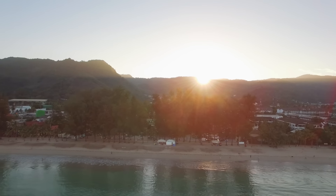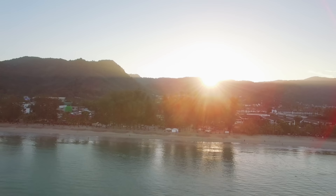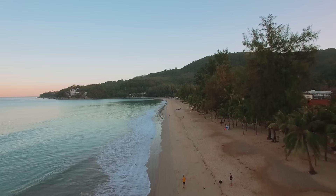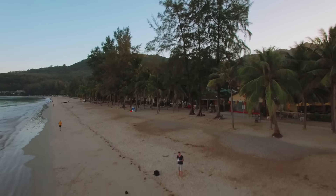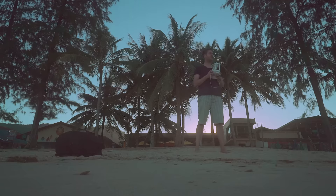Look at that sunrise — beautiful. We're about 200 meters out. Getting some wind. I can't even see it. Oh, there it is. I'm getting a lot less wind today than yesterday, which is considerably better.